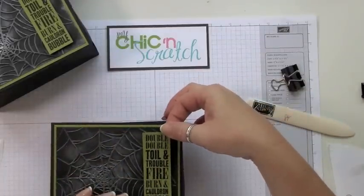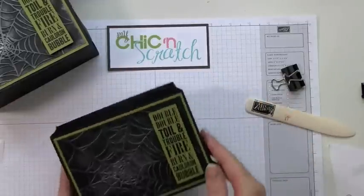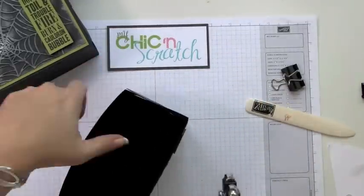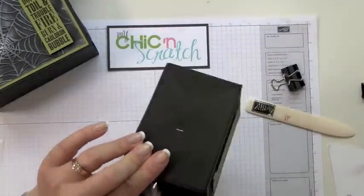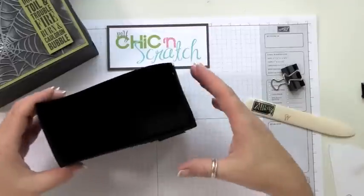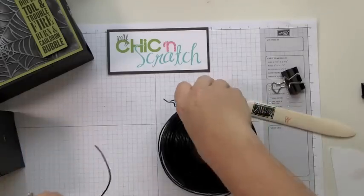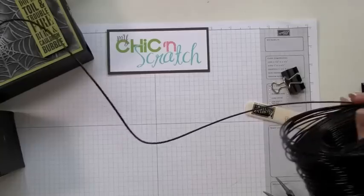Then attach it. Next we're going to put the holes for the handles. I'm going to use about 35 inches of the rebar tie wire — I'm just going to kind of guess what 35 inches is.